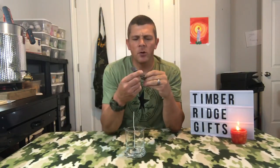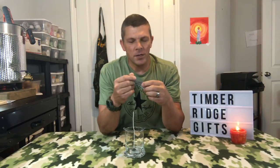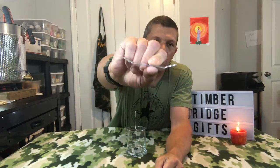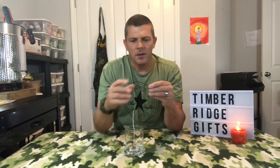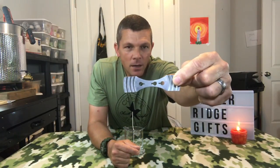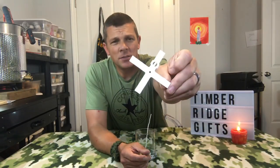Next up are the bowtie wick bars. These are a little more expensive — anywhere from 40 to 70 cents a piece depending where you buy them. The way they're shaped, with notches in them, they're going to fit just about any round container and keep the wick in place. They also have three holes — a center hole and two offset holes — so you have different options whether you're wicking a one-wick or two-wick candle.